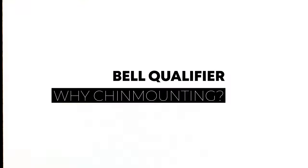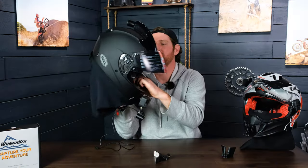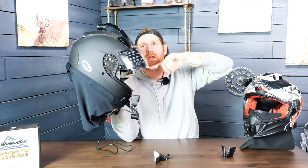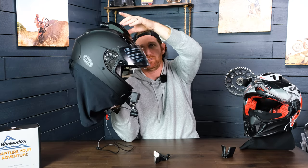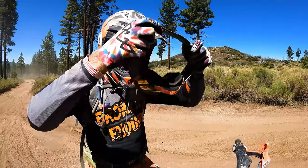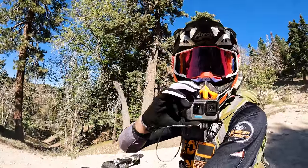The other thing I want to talk about is why chin mounting. On this specific helmet, since it has a breather up top, you couldn't actually mount a GoPro the way you normally would with a sticky foot on top of the helmet, and there's no under-visor mount option either. One cool thing about our mounts is that it puts the camera right in front of your mouth, so you get better audio reception if you are doing any kind of moto vlogging.